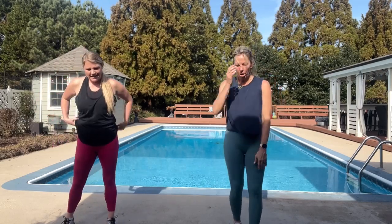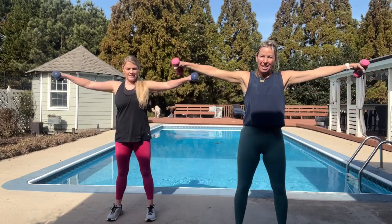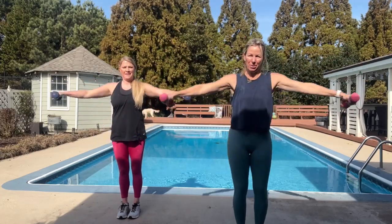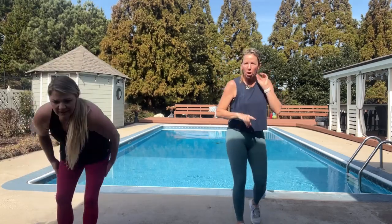All right. Lateral to frontal raises, hitting the outside and the front of the shoulders. Four, three, two, and out, and up. And out. And up. Out, up. Out, and up. Come on. Last one. And rest. No dumbbells. Remember, low option — pulse, pulse, lunge, lunge.